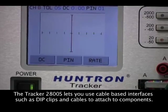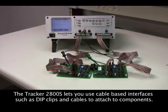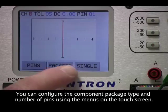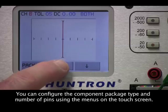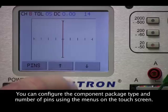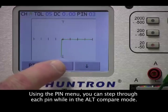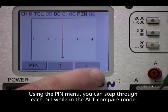The Tracker 2800 S uses cable-based interfaces such as DIP clips and cables to make scanning through multi-pin devices faster. A typical application is comparing devices on side-by-side circuit boards. Signatures are displayed on the tracker LCD, and component package type and number of pins are set using the tracker touch screen menus. You can step through the device pins individually while in alt mode to make easy pin versus pin comparisons, using the up and down arrow keys.